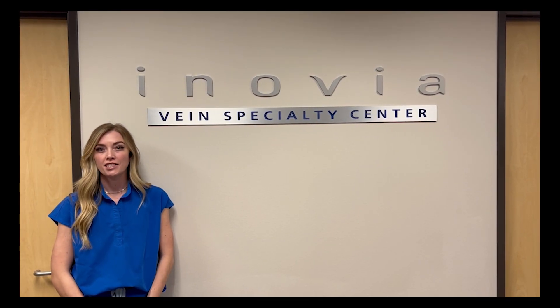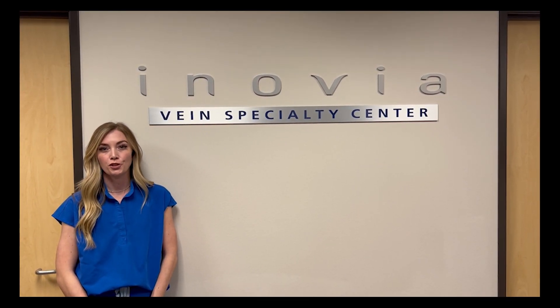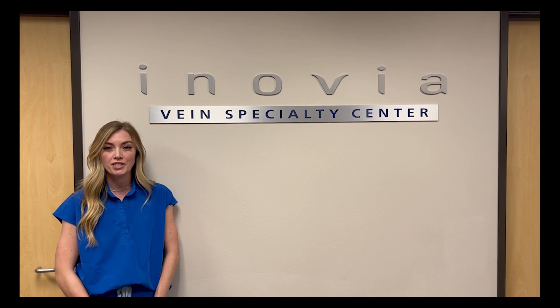Hi, my name is Shelby and I'm here today to teach you some tips and tricks on how to put your compression socks on at home, as they can be difficult at times.